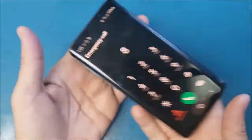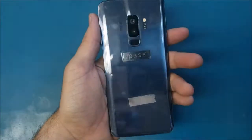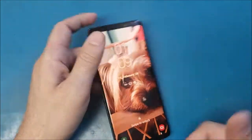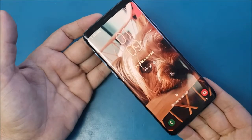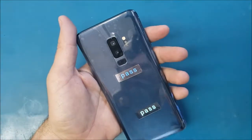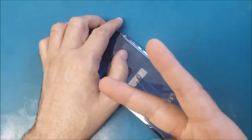That's it — that's how to replace the battery and back glass on a Samsung Galaxy S9 Plus. If you find this video helpful, please hit the thumbs up, share this video with your friends, and subscribe if you are not subscribed. See you in the next video and have a wonderful time, peace.